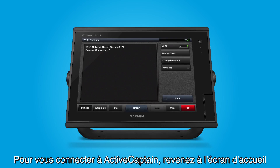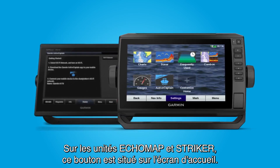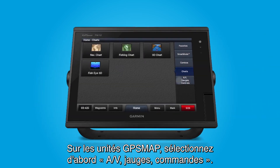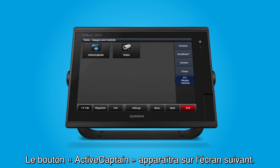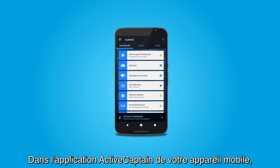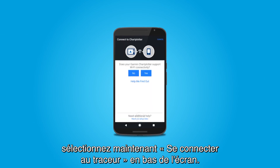To connect to ActiveCaptain, return to the home screen and select the ActiveCaptain button. On EchoMap and Striker units, it is located right on the home screen. On GPS Map units, you'll first need to select AV Gauges Controls and it will appear on the next screen. Now, in the ActiveCaptain app on your mobile device, select Connect to Chart Plotter at the bottom of the screen.